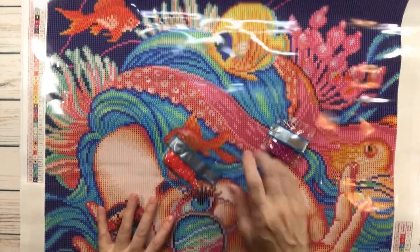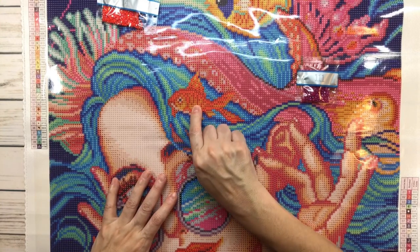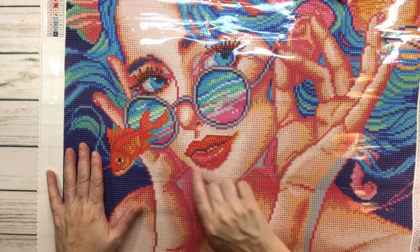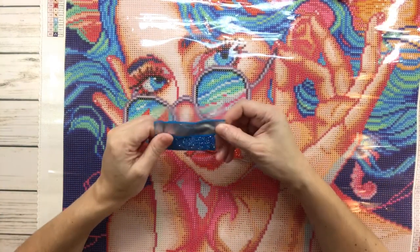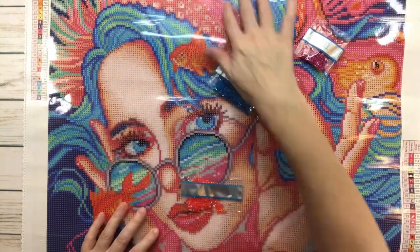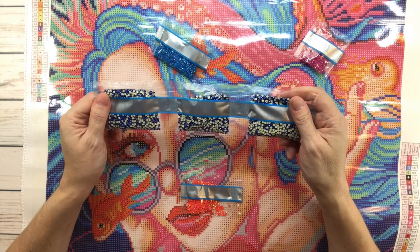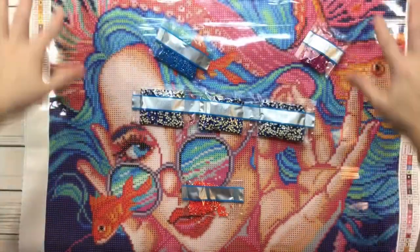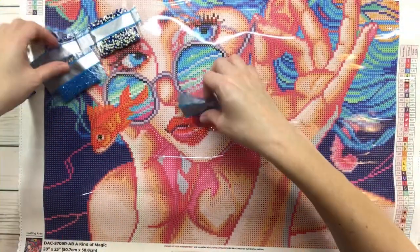AB 114 is symbol number two, and I can see it on the fish — some on this fish and some on that fish — and it's also on her lips! So her lips are going to be shiny and so are the fish. AB 137 is symbol three and it's all over her blue hair. The electro diamonds go wherever you see three little dots together, which is actually the background — so the background is going to be super super shiny!